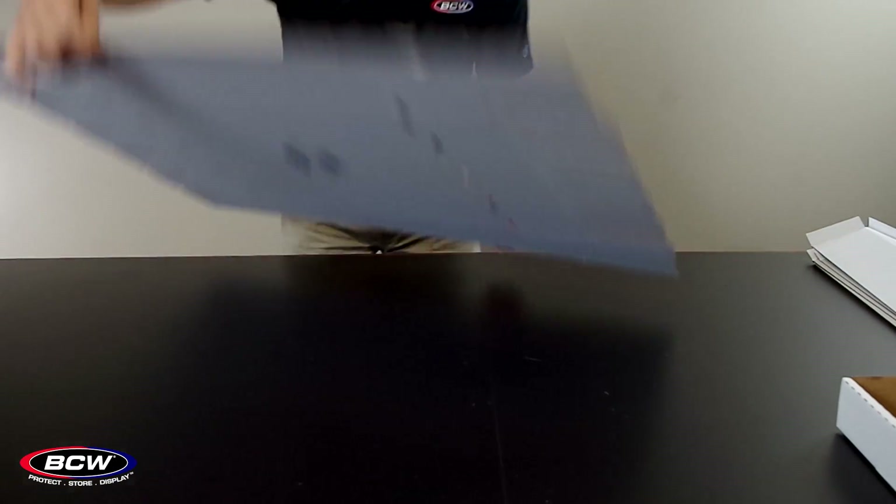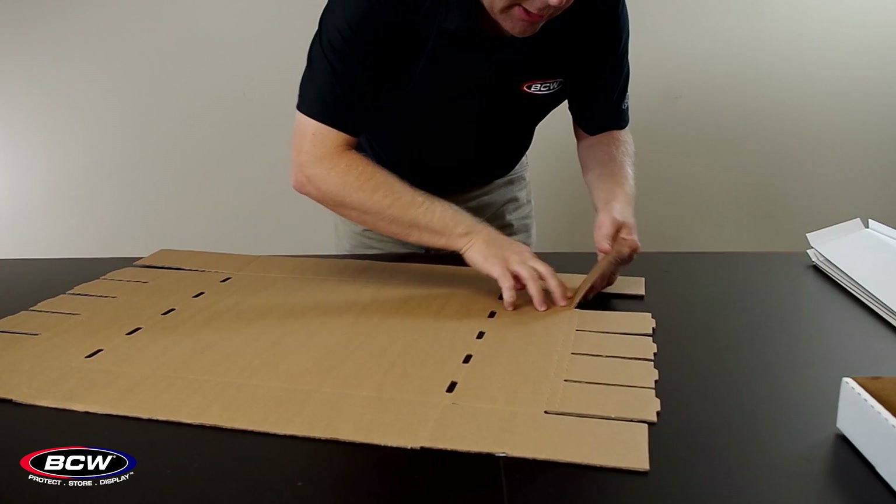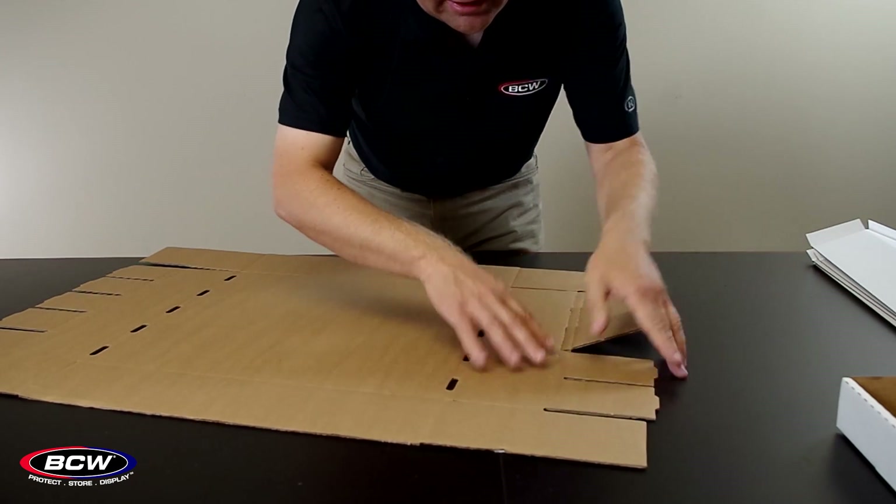Now the bottom. Same thing on the sides here — there are some double scores. Make sure you get both of those in advance, that'll help.